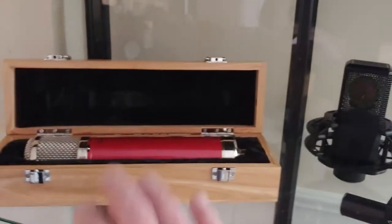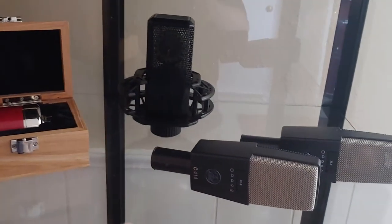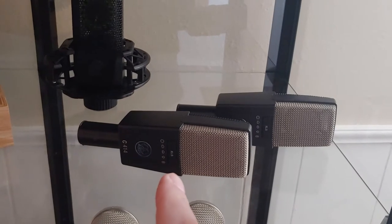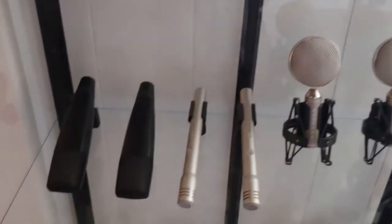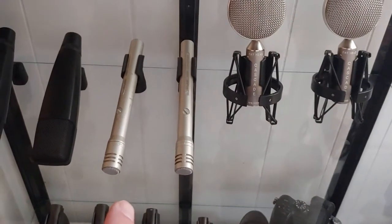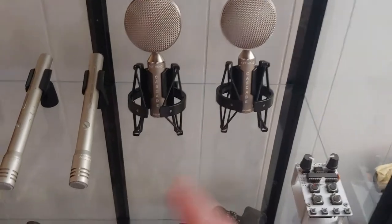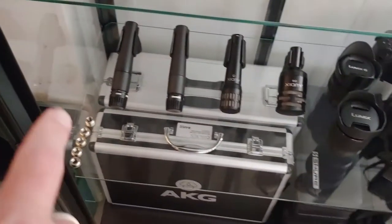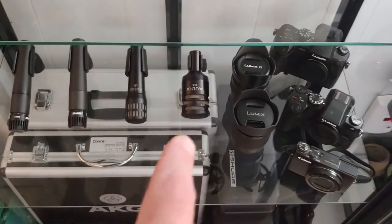I've got the Avantone CV12 in here. I've got the Lewitt LCT440 Pure. I've got the pair of AKG C414 XLS — just all looking sharp on the top shelf. I've got a pair of Sennheiser MD421s, a pair of old Shure SM81s, and a pair of the Cascade Fatheads. Then my dynamic mics down here: a couple of Shure SM57s, an Audix i5, and an Audix D6.